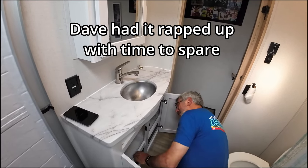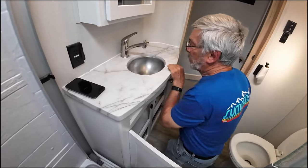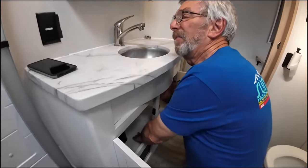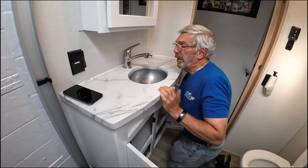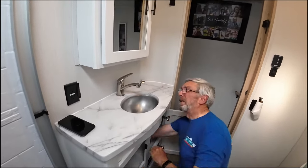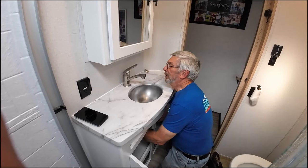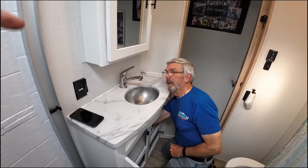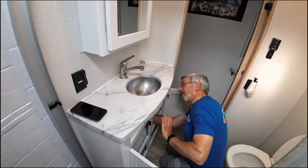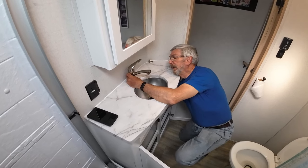All right, so what's the first step? First step is I'm going to try and get this faucet out, so I need a couple of wrenches. There are isolation valves on both the hot and the cold lines underneath here, which is very nice — Alliance does that. So shut those off to start with. These have never been shut off — I actually go around when I winterize and de-winterize, I turn all my valves. So there's just two water connections and a nut that holds that faucet on.